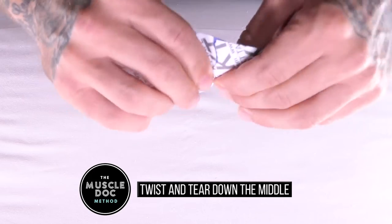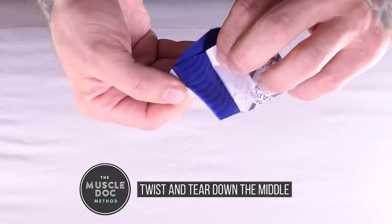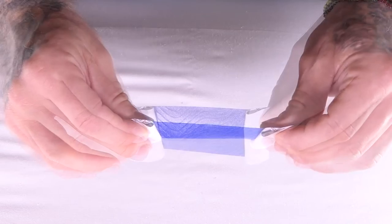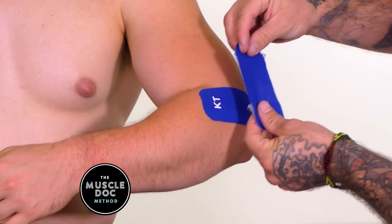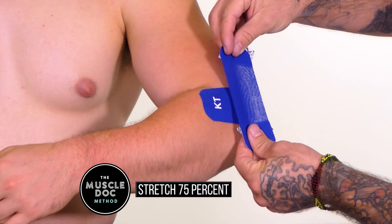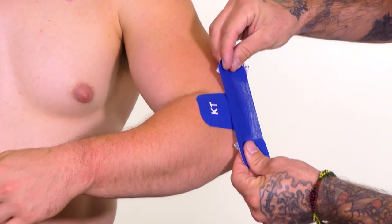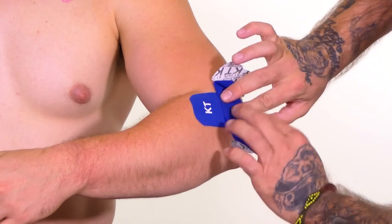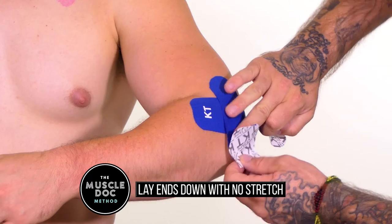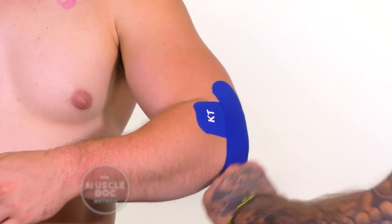Using a half strip, twist and tear the backing paper down the middle. Remove the backing paper and leave the ends to hold. Stretch the tape to 75 percent and apply parallel to the upper arm to cover the most intense point of pain. Remove the remaining backing paper and lie each end down with no stretch.